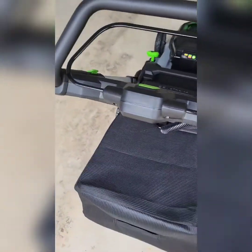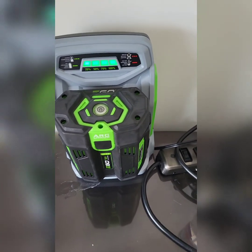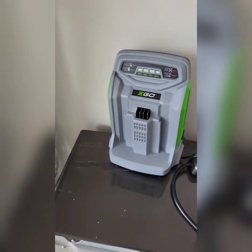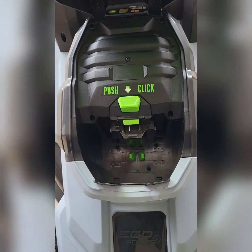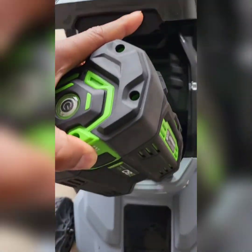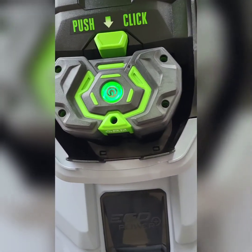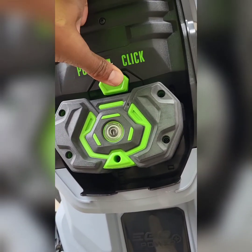You might ask how do you start it — this is battery-powered. Here's the battery, you can see it's already charged up. Remove it — it's pretty heavy, but that's what you want. Place the battery down in there and push it in. You can press this button here — see how that lights up? That's letting you know the battery has power, it's got plenty of juice. If you want to remove the battery, just push this and it pops out.